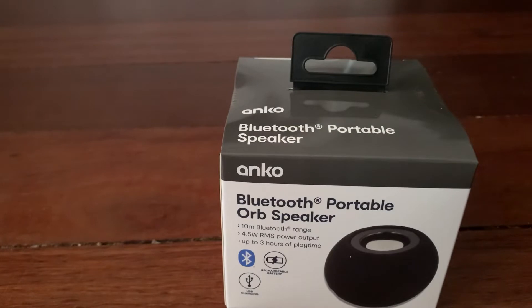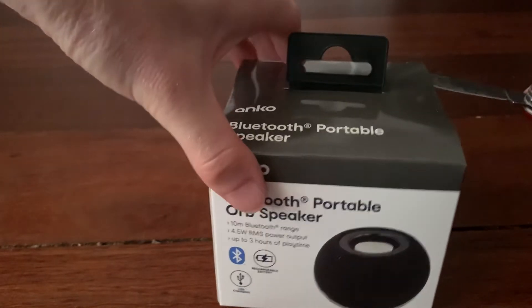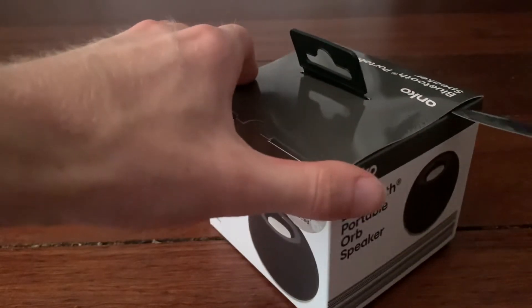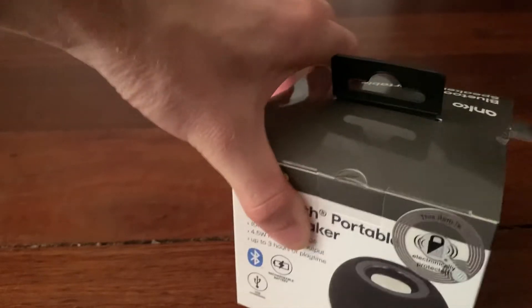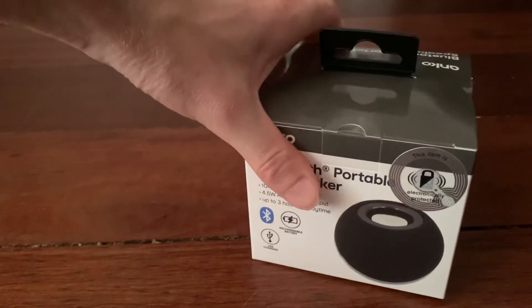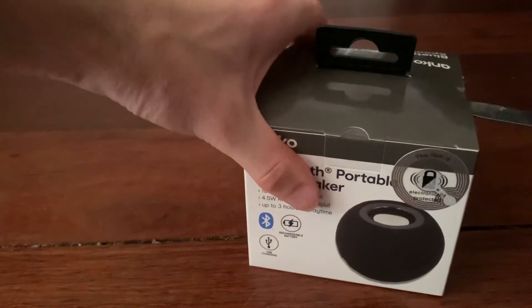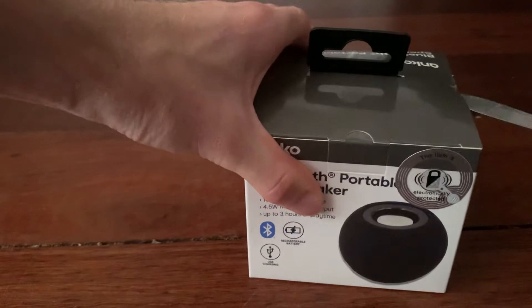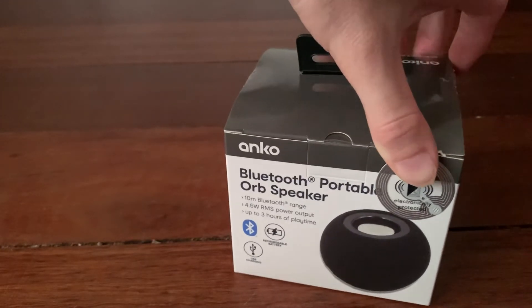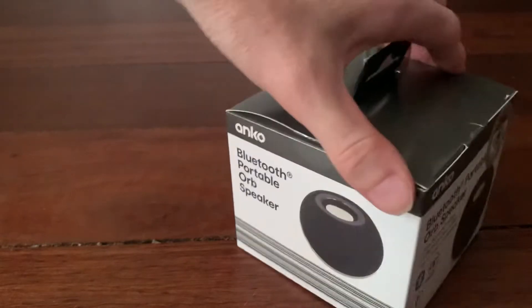I've shown you the specs, so let's get rid of the sticky tape. They used some good... Oh wow. Sorry, I'm having a bit of trouble. Let me just get rid of that. Oh my god, Kmart is using like the best sticky stuff. Okay, I got it. Never mind, I've got it now, it's all good.